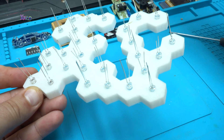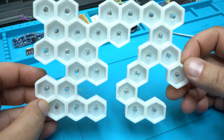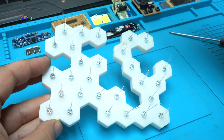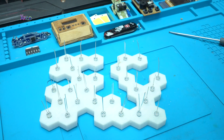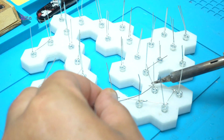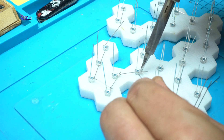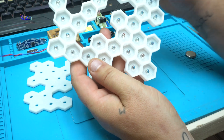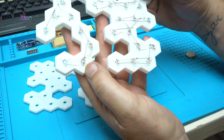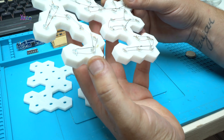All LEDs are placed on the 3D printed template, and now I am going to solder all positive and negative terminals of the LEDs together. After 15 minutes of soldering, I have soldered all negative pins from the LEDs together and all positive pins from the LEDs together.